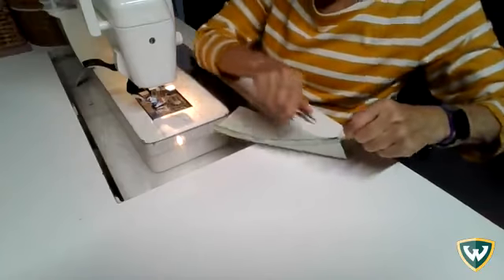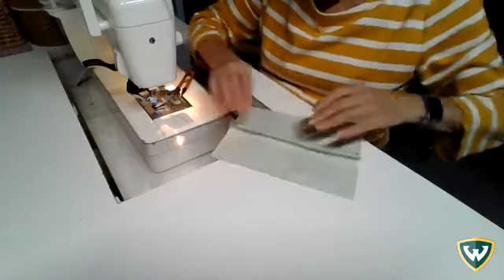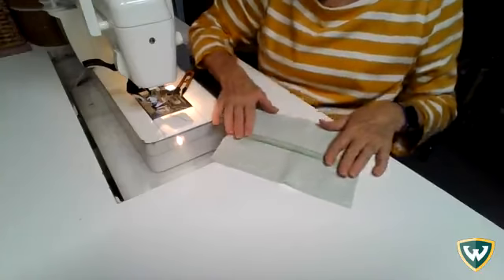I'm stitching with black thread because I want you to be able to see the stitching more clearly. If this was really going in a garment you would most likely use matching thread so that it would look nice.